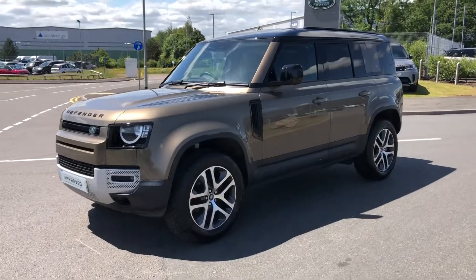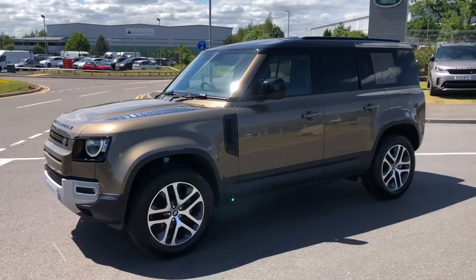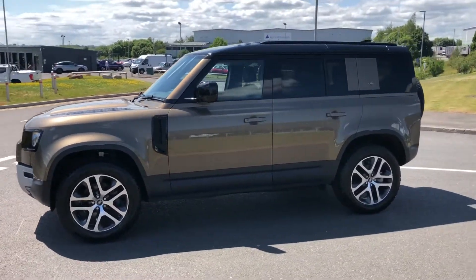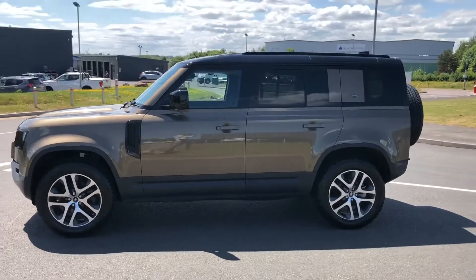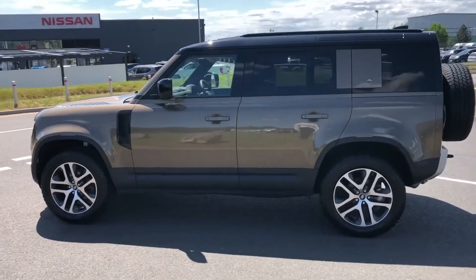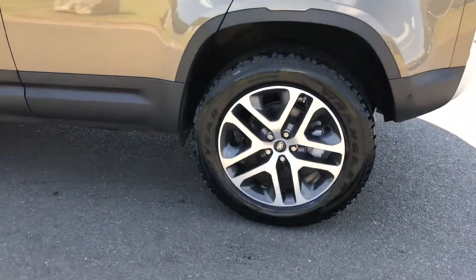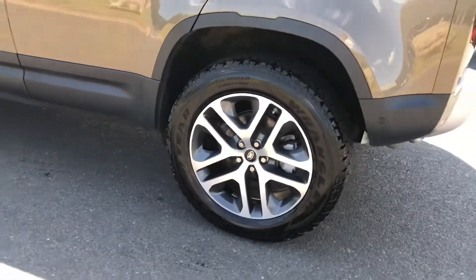Hello and welcome to Stafford Land Rover. Today I'm going to show you around this stunning Defender 110 in Godwana stone. This is a D240S and has previously had only one owner and is next to you for a service in March 2022. You have 20-inch dark grey diamond-turned finish alloys.